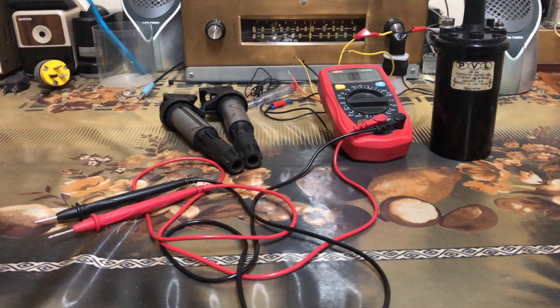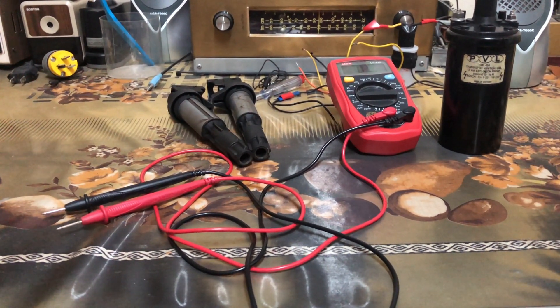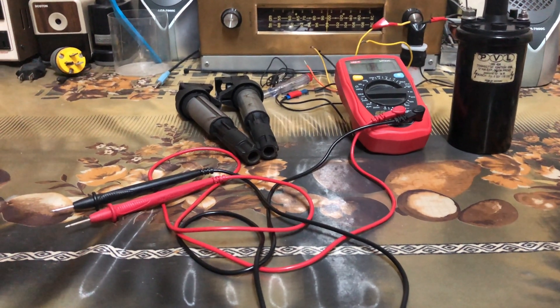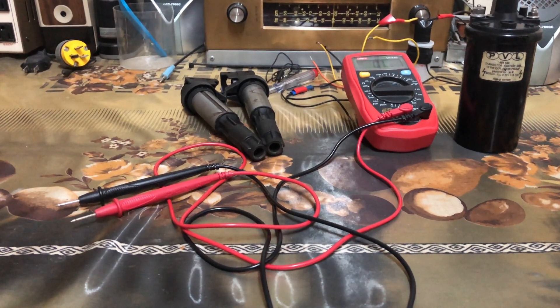Hello everyone. Today in this video I am going to share with you a small technique that I use to test ignition coils. This can be used as a quick test to see if your ignition coil is working fine and still functional.